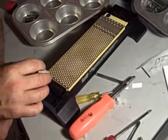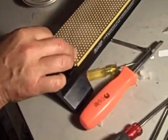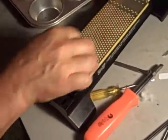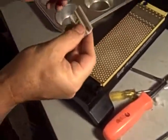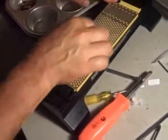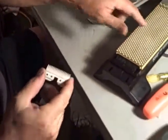So what we're going to do is we're going to take the cutter and use the coarse side of the stone. I'm going to put it down and we're going to go back and forth. That's good enough on the coarse side of the stone.